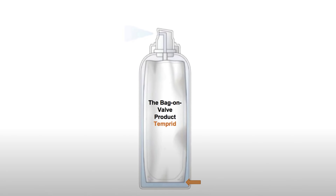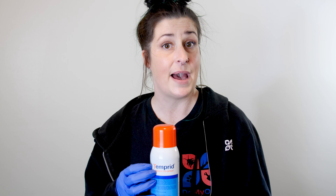The Temprid Ready to Spray can features a unique bag-on-valve technology. What that means is there is a bag inside this can that holds the liquid insecticide, and the propellant on the outside of the bag forces it up and out.